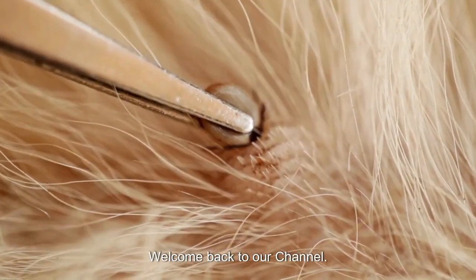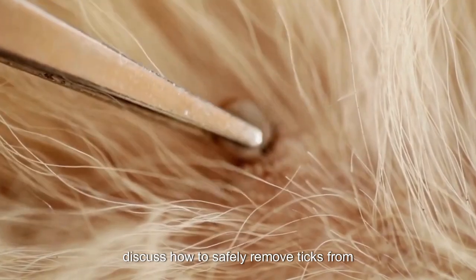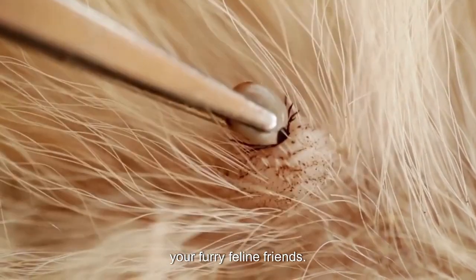Hello cat lovers! Welcome back to our channel. Today, we have an important topic to discuss: how to safely remove ticks from your furry feline friends.